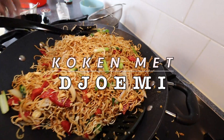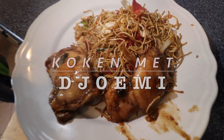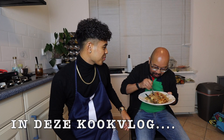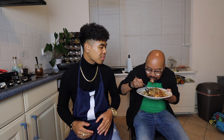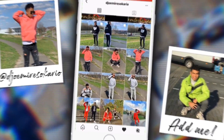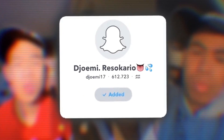Hello guys, welcome back to another video. As you can see, something different is going on here — what are you doing, man?